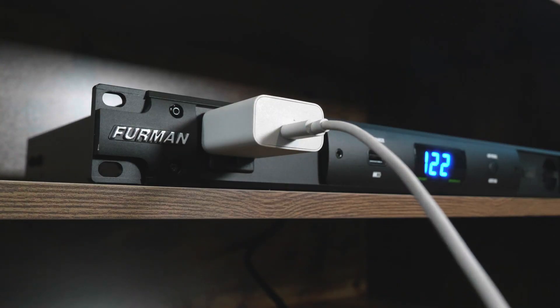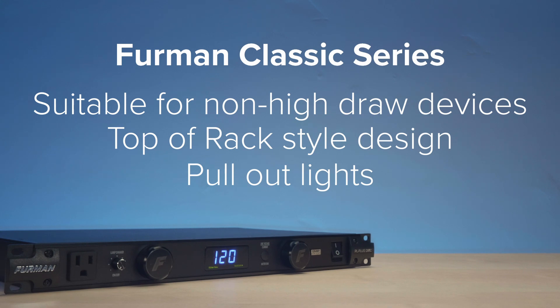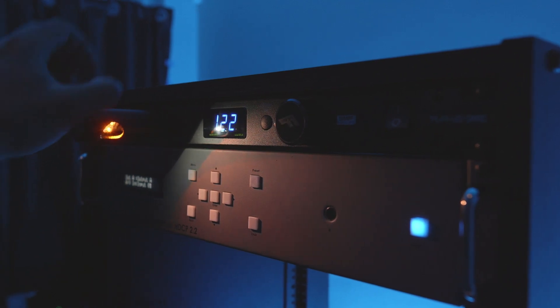Both the Classic and Prestige lines do an awesome job of power conditioning noisy circuits and protecting your devices, but they do have some differences that make their applications slightly different. For the Classic Series, we'd recommend these for racks that don't have any super high draw devices and might be more video-focused than audio-focused — though there's nothing wrong with using it in an audio context. Put it at the top of your rack chain to take full advantage of the pull-out lights and the least stress on cables.